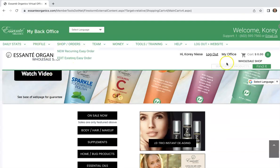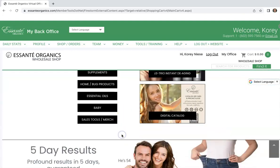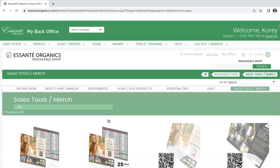I'm on the website here and you're going to be able to do this on your own website, or you can go to the corporate site, but I'm assuming you're working with somebody on a team. So go through your own back office and go to sales tools right here.